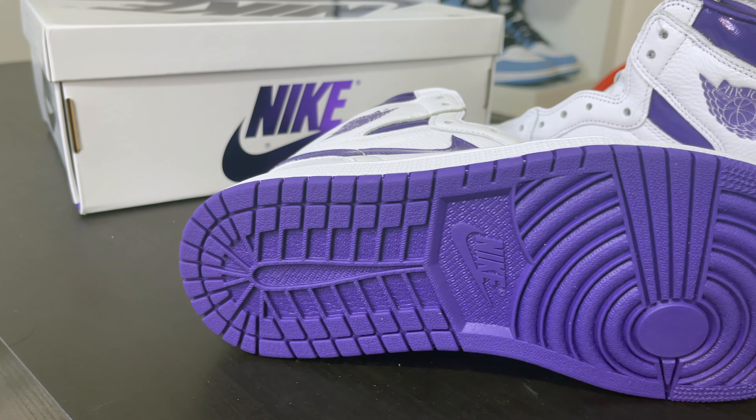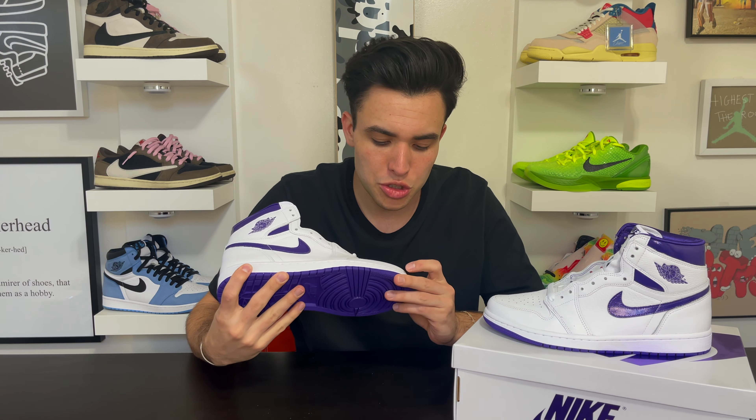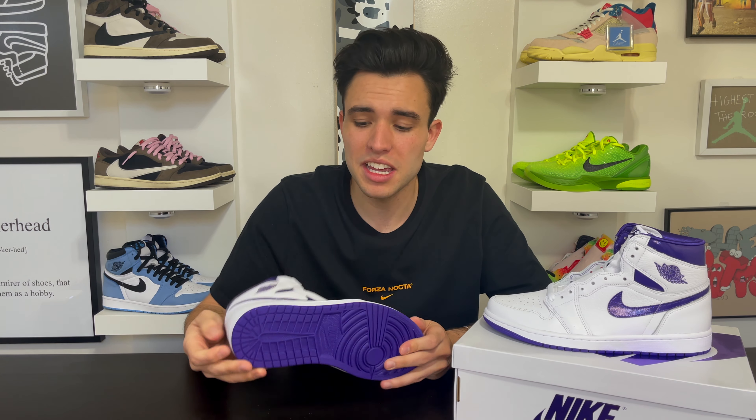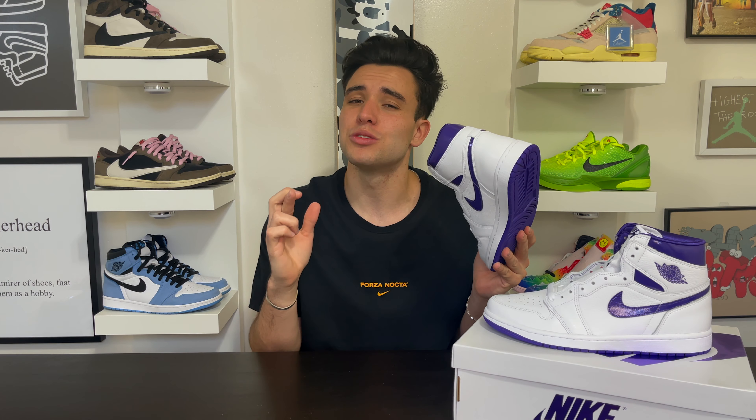Just like the other metallic colorways, the midsole matches the upper — composed of all white — and it looks very nice. They didn't do anything drastically different from the OG design, just kept it simple to match the metallic purple on the swoosh. The outsole matches perfectly with that Court Purple color along with the other parts of the shoe — color matched very well. Even though the swoosh and sock liner are that shiny satin material, it still bodes really well on the shoe.